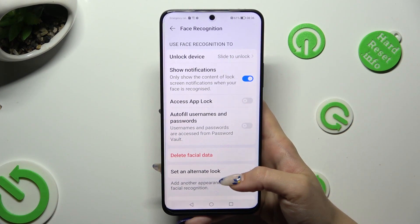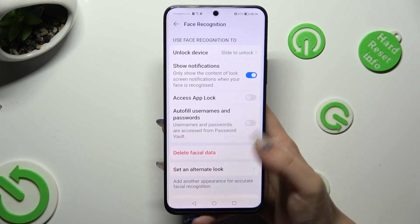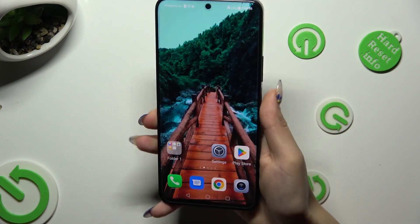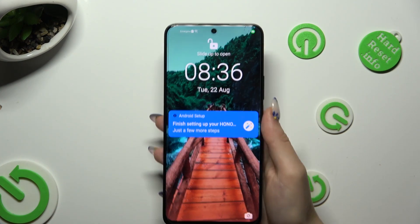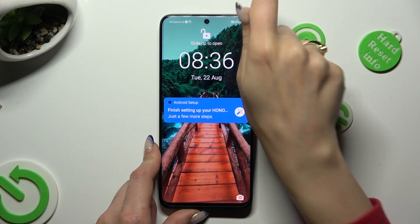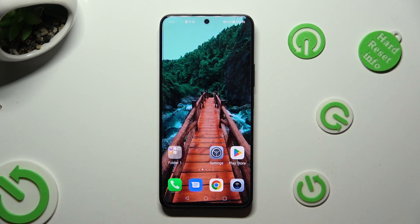Now adjust all of those options however you wish to, and when you're ready, tap the Home button. So finally, when I switch off my screen and then turn it back on, I can see that Face Unlock is working properly, so all I need to do is slide up to open my device.